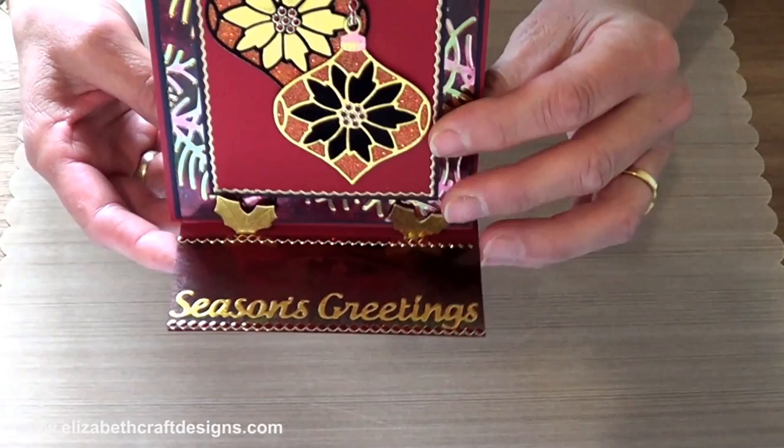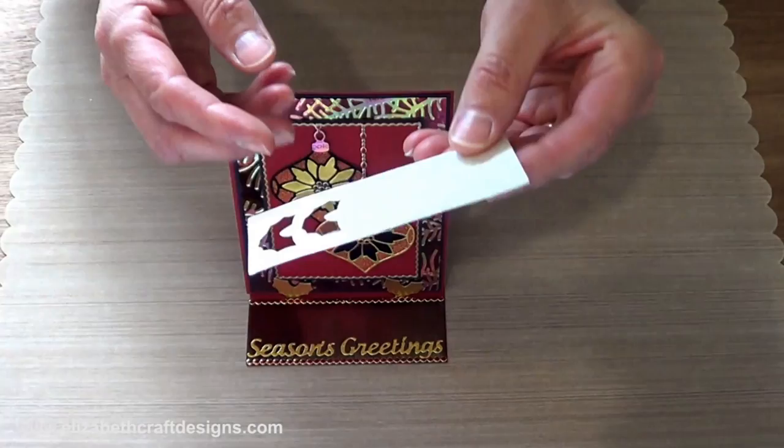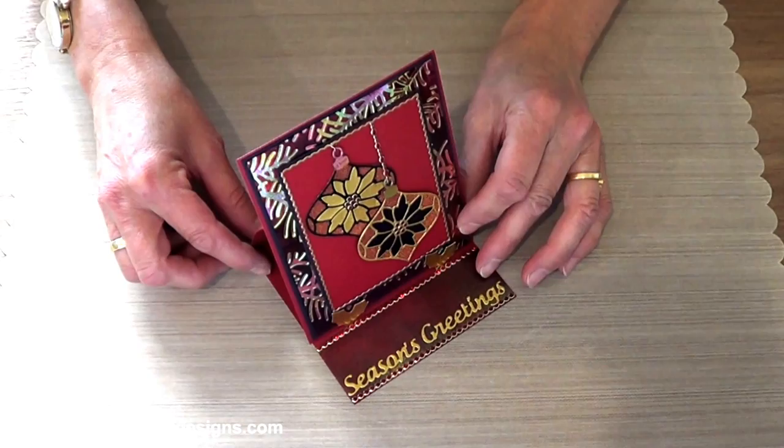To get that effect, I die-cut the stand-up helpers and then I took a piece of gold paper, put double-sided adhesive on the back — the Elizabeth Craft Designs double-sided adhesive — die-cut the holly leaves, and attached them to the red cardstock. So that's how it works.